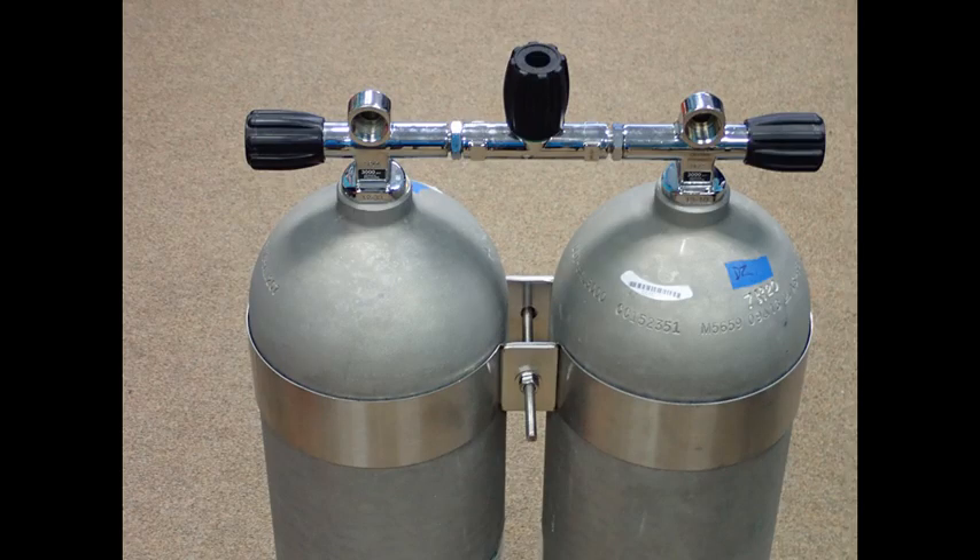Here is an image of the tank bands on a set of aluminum tanks. The bands slide easily up and down the cylinders until the bolt is tightened. In the event that the cylinders need to be inspected, you can easily remove and replace the one-piece tank band and non-skid material. There is no need to reposition inner tube rubber or PVC insulating material.